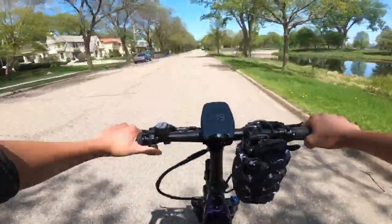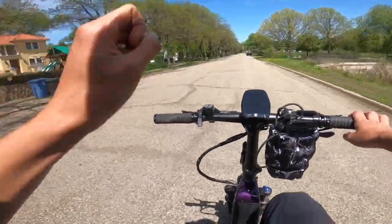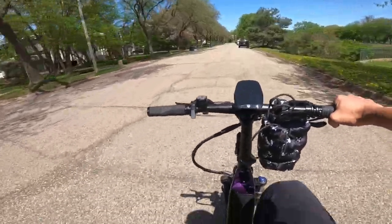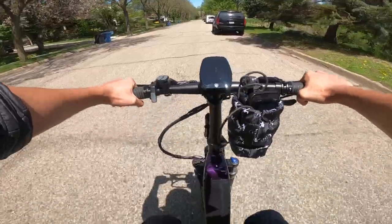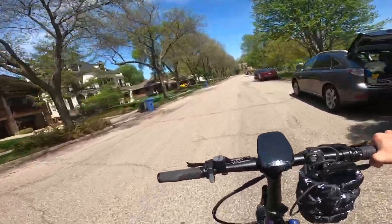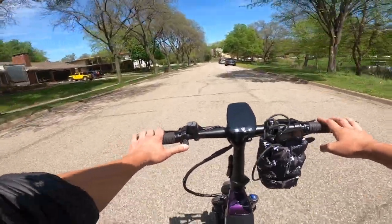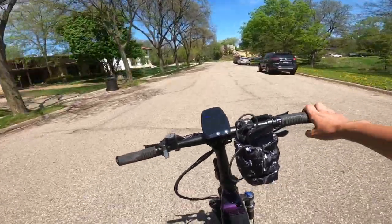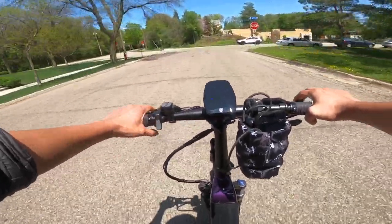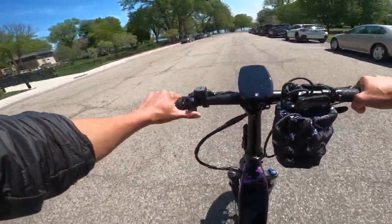Someone who just likes to cruise would also enjoy this — it's a comfortable cruising bike. You might want to upgrade the seat if using it purely for casual riding. Compared to a moped, this wins every time: you can ride in bike lanes, it takes less maintenance, and it's cheaper. It's fun to throttle too — it's strong, really gets going, and has a nice kick to it.